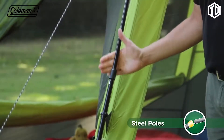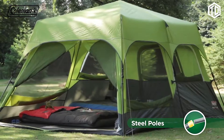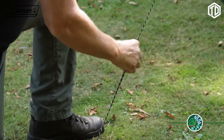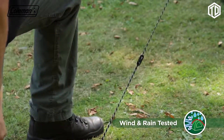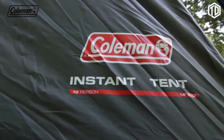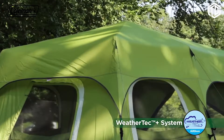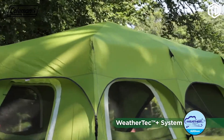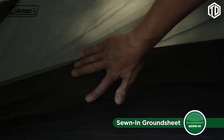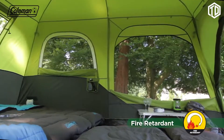The tent's robust hybrid steel and fiberglass poles will stand strong in high winds, and adjustable guy lines ensure that the Fast Pitch Instant Cabin will remain secure in blustery conditions. The tent is constructed from durable taffeta and polyester mesh fabrics, while the Rainfly has a hydrostatic head of 600mm. The tough and durable integrated polyethylene groundsheet has welded seams to ensure a dry and bug-free interior. All tent fabrics are fire-retardant for greater peace of mind.